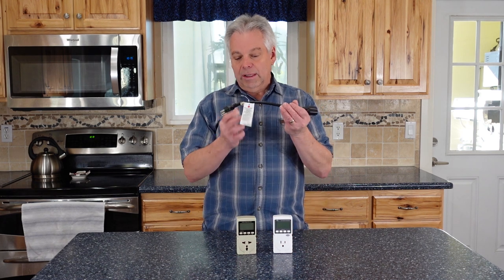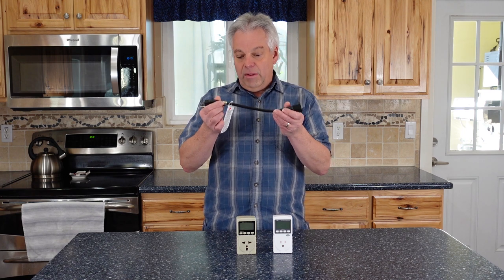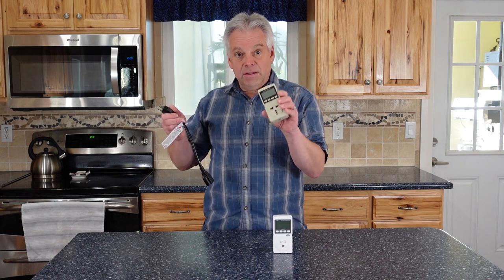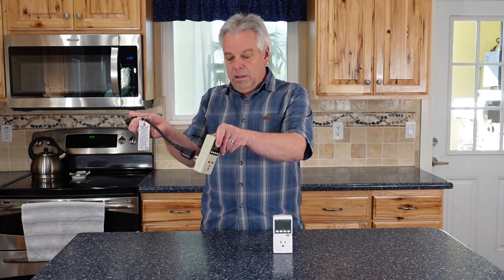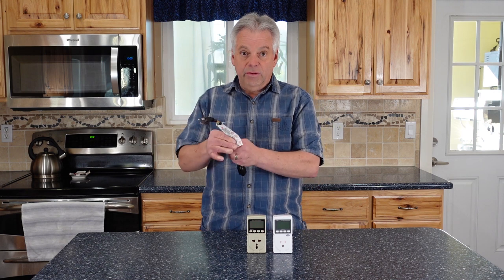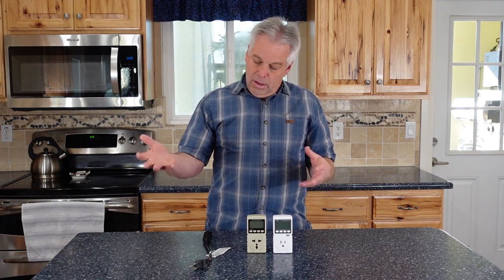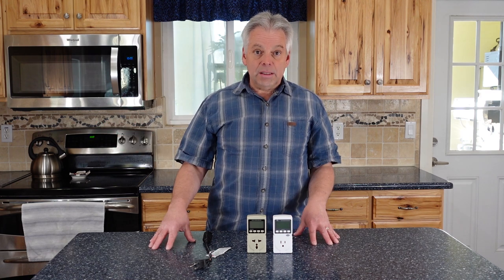Some meters will come with this little extension cord, and it seemed a little cheesy at first, but it's actually very handy. If you've got a plug in a tight spot where you can't read it or the device doesn't fit well, this allows you to plug that in and then plug your energy consumption meter into it — I've used this many times. If it doesn't come with one, you can use an extension cord, or in many cases you can just plug it into a wall where it fits nicely.